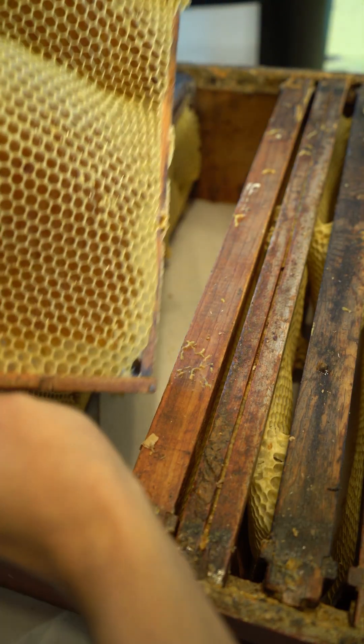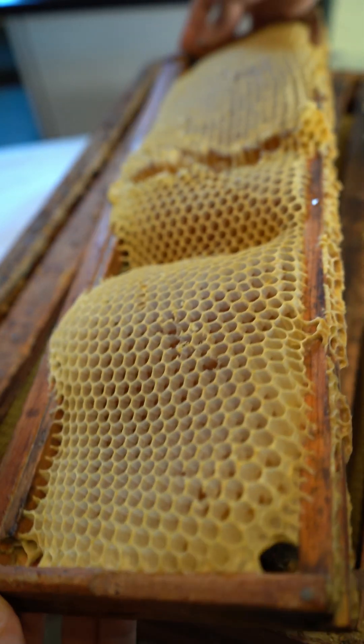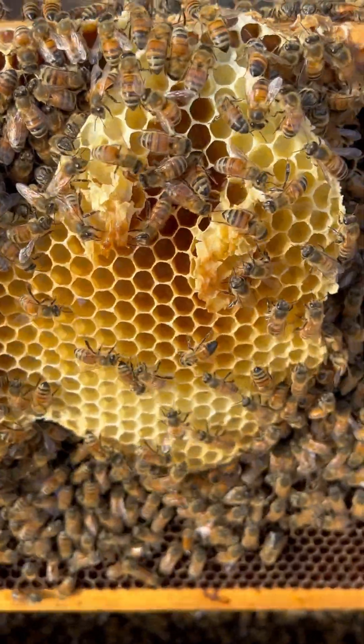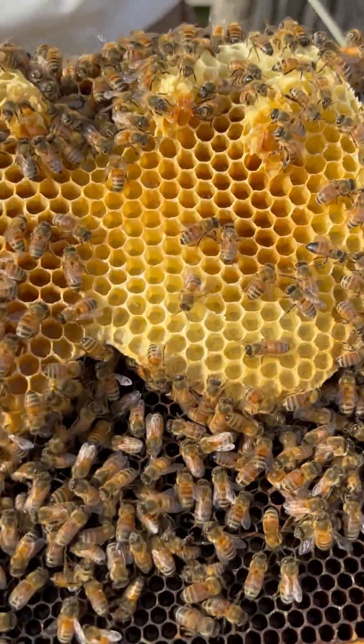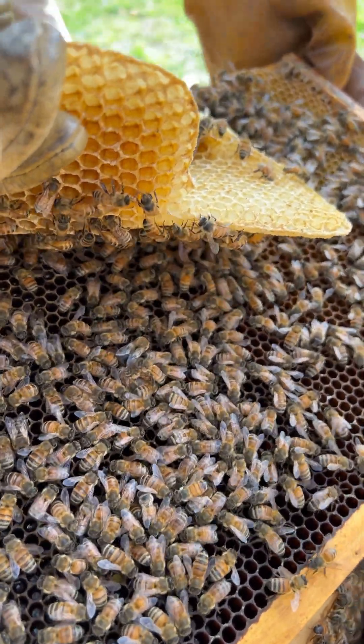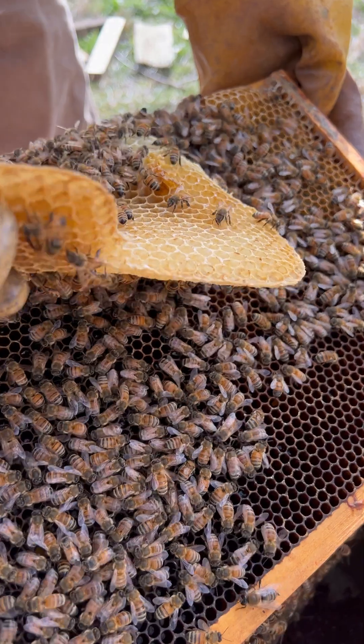So this is wonky comb — it's when bees build uneven or oddly shaped comb. Sometimes I don't mind wonky comb up in the honey box, but uneven comb in a lower brood box where the majority of the bees live can make hive inspections a lot trickier. And sometimes it's not easy to fix it — cutting or moving comb can damage or even kill the baby bees developing in the cells.